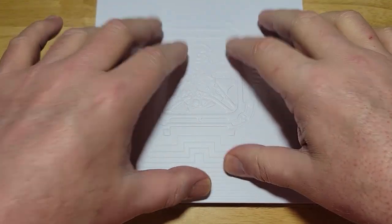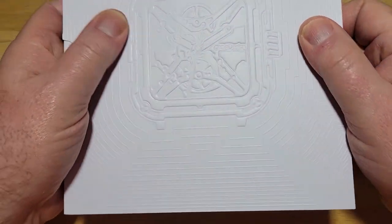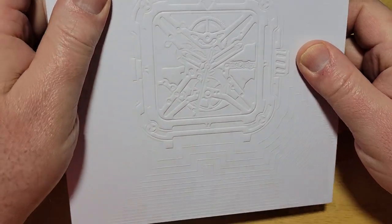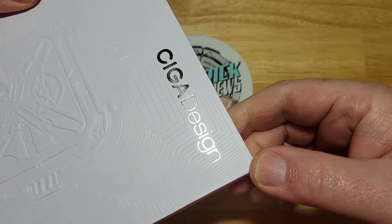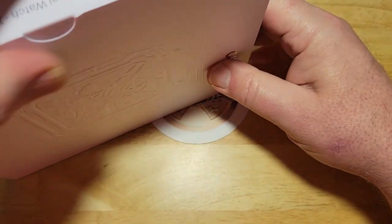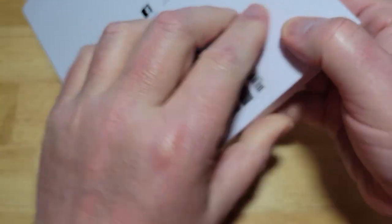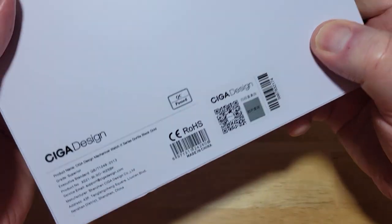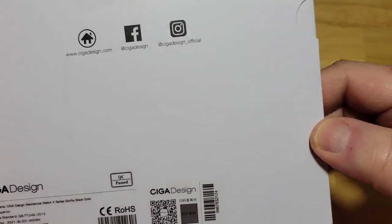Really cool packaging from Siga. The packaging is almost as famous as the watch. It's like a hardcover book — it's embossed. There is the Gorilla embossed on the cover, and there's the Siga Design logo in a silver paint right there. Really heavy and thick — it genuinely feels like a hardcover book. On the back you can see their social media info and it says Made in China.